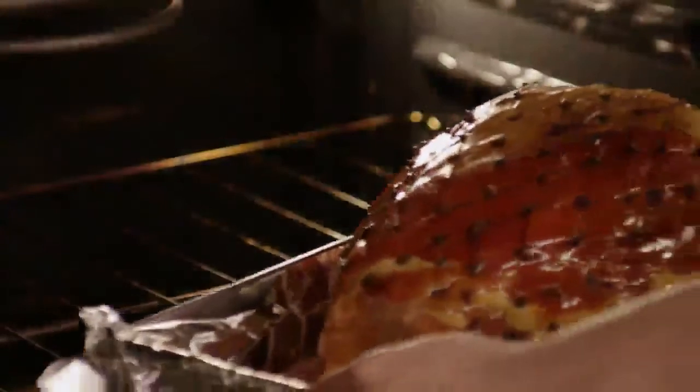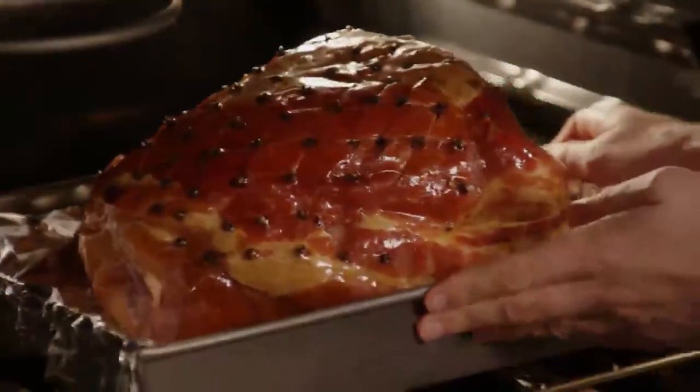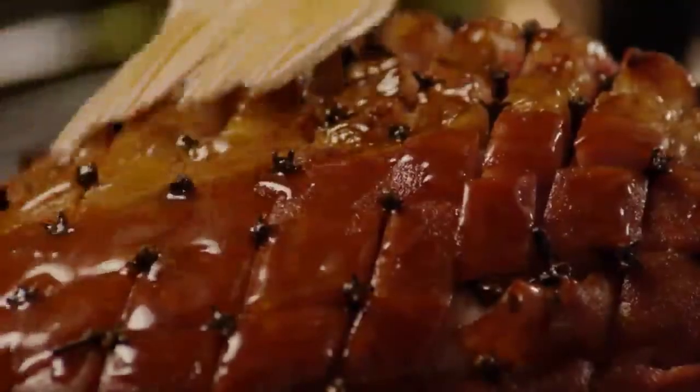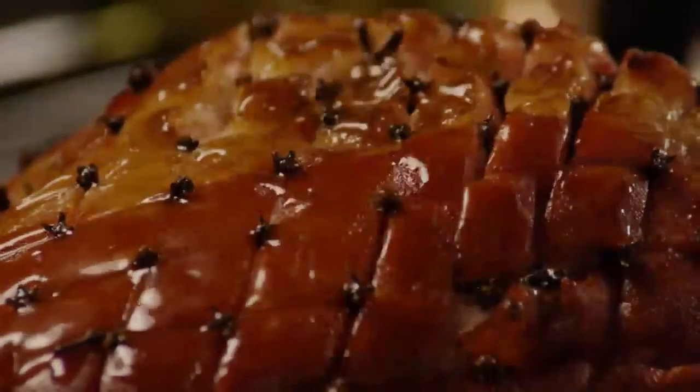Stir the honey mixture until it's warmed through, then reduce the heat to just keep it warm while the ham is baking. Brush the glaze over the ham and bake it for one hour and 15 minutes, basting the ham every 10 to 15 minutes with the warm glaze.